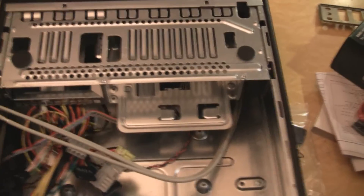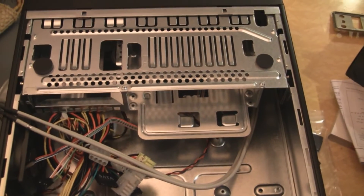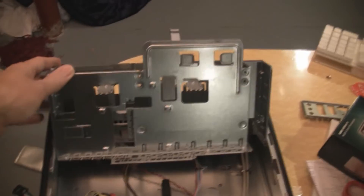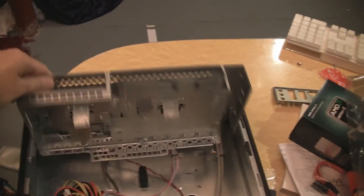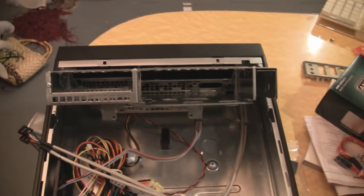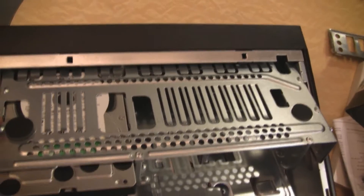I was getting all set to do the motherboard first, and then I looked at the hard drive and optical setup and said, boy, how the heck am I going to get those drives in there? I reached down and pulled that — look at that. How about that action? Very, very convenient. I think I'll do the optical and hard drive first so that there's no issue later with the motherboard. That's a neat hard drive mount.